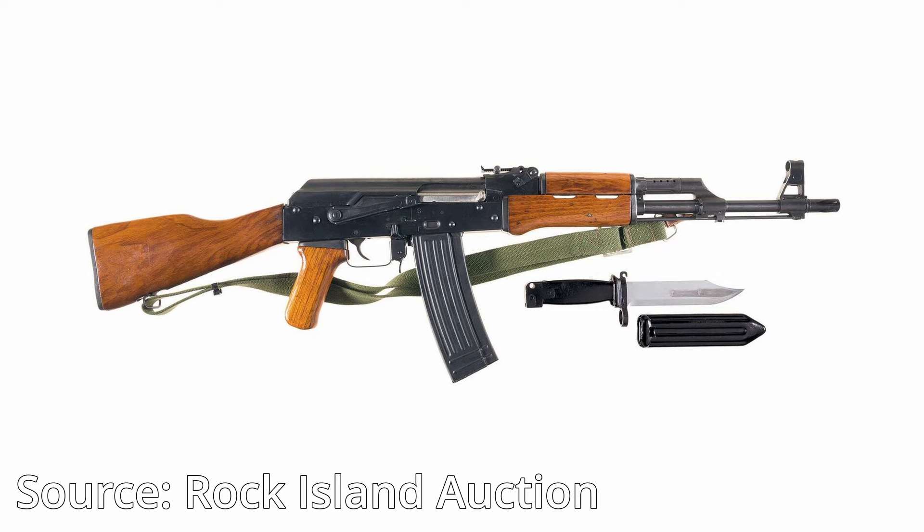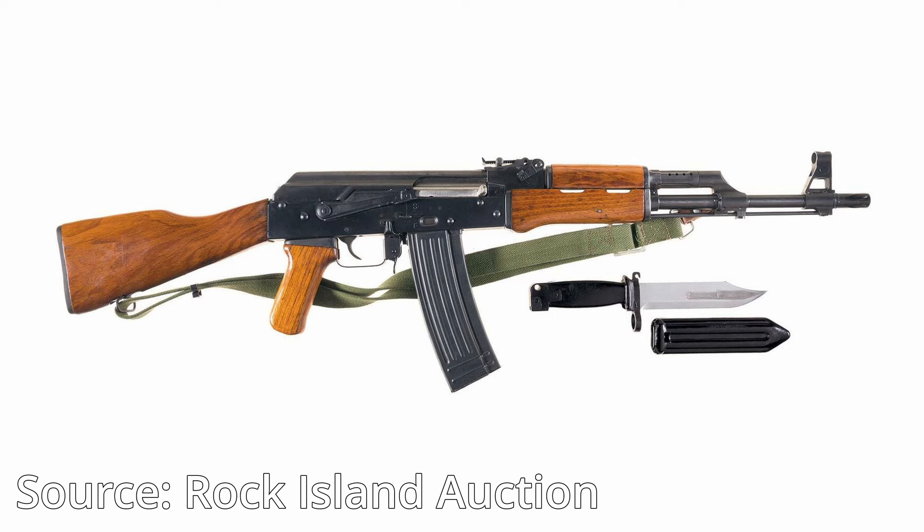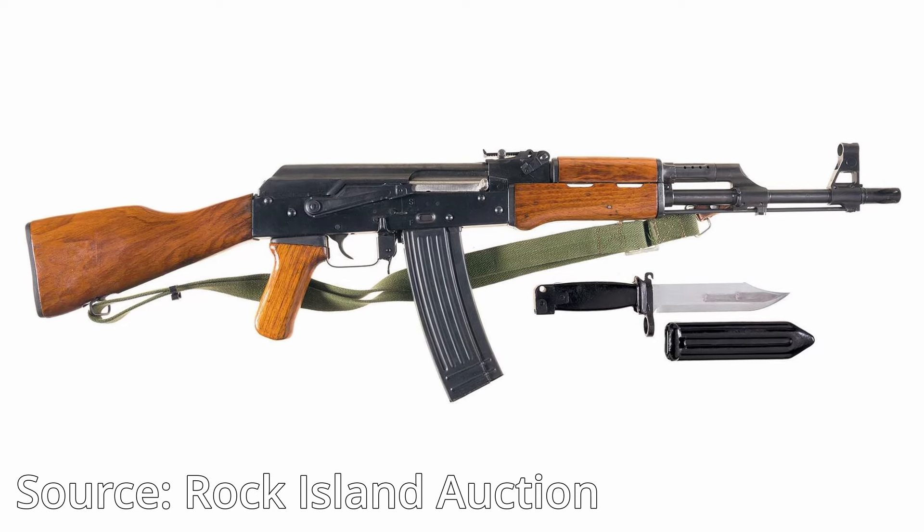The original 84S was a Chinese 556 AK that was developed primarily for commercial export to the U.S. in the late 80s, early 90s era. Of course, in that time there was no standard whatsoever for 556 AKs, so the magazines are definitely proprietary to the rifles.